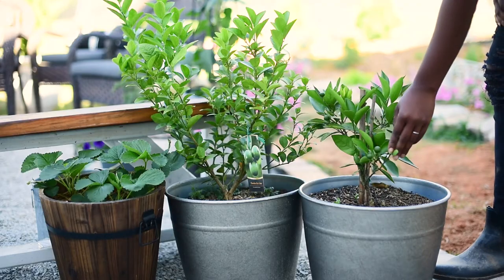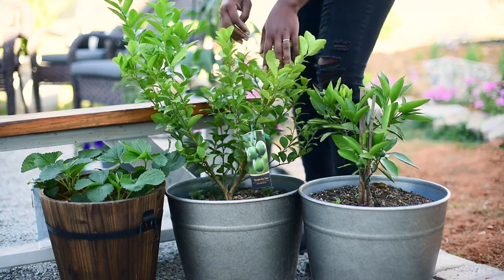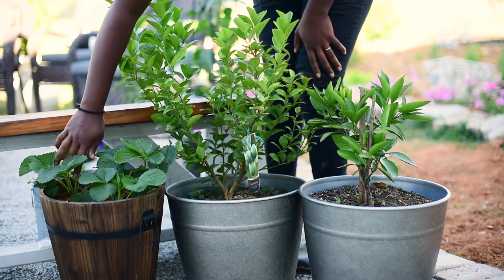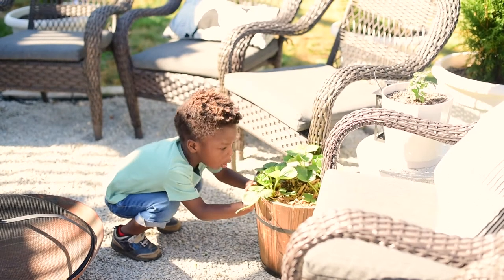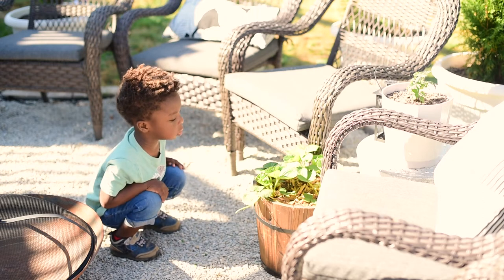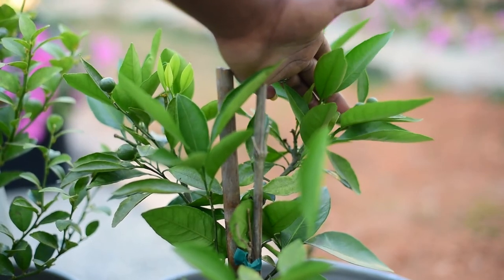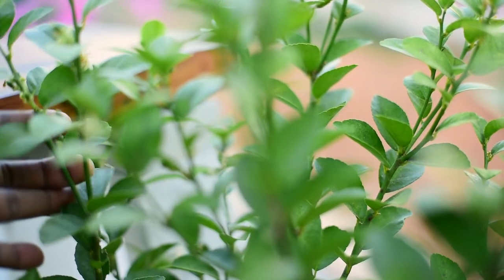The first one is a mandarin orange. This middle one is a lime, and this last container is strawberries. I was trying to see if there was any left, but there isn't, because my son picked off every single last strawberry that we had growing. Here's him looking for some now, even though the other day he picked them all. Luckily we still have some fruit growing in our other containers — here are some mandarin oranges. A close-up of those — there's a lot growing on this tree — and we have some limes growing here too.